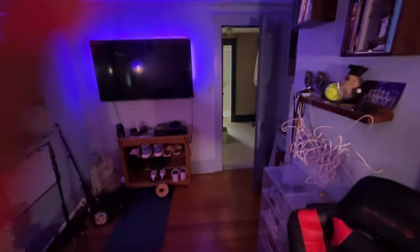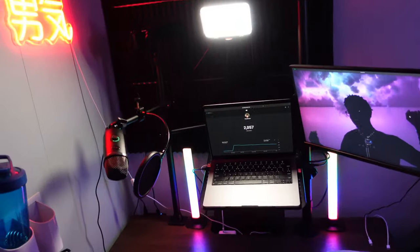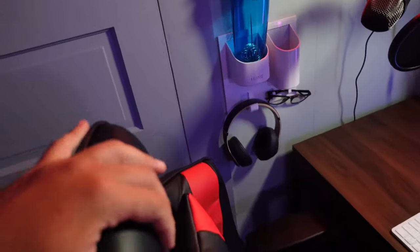Sheesh man, what a mess. But this is about to be crazy — I'm about to show you the finished product, the full setup right here right now. Boom, look at this — this is insane, absolutely insane. Let's start off small.